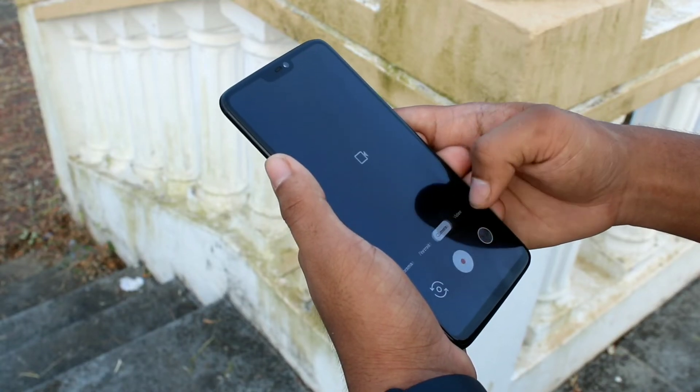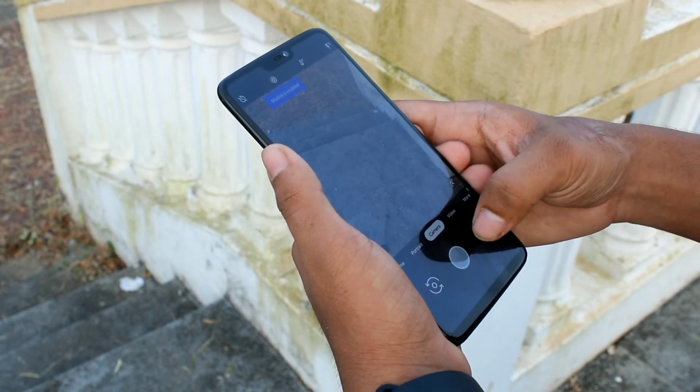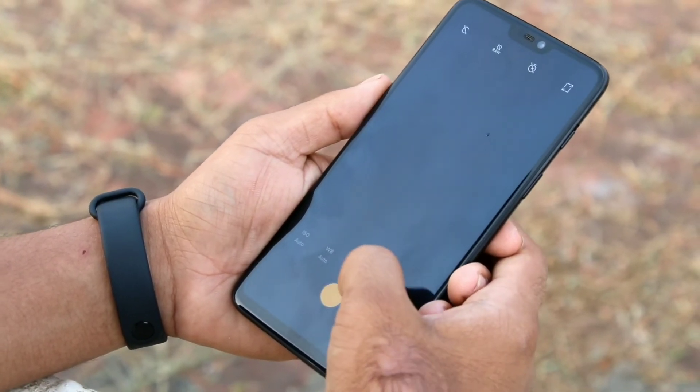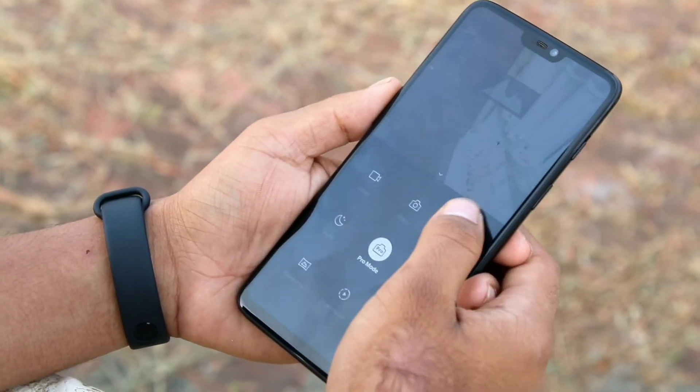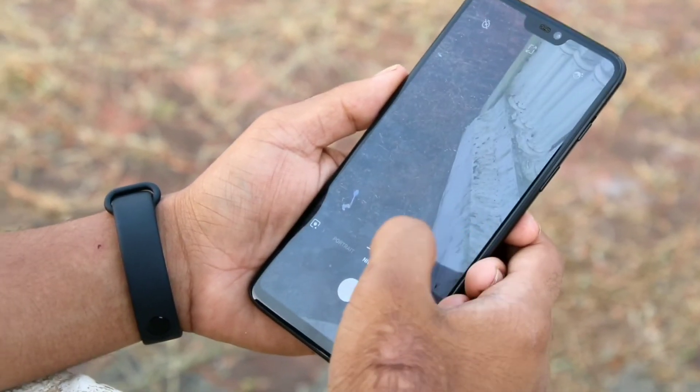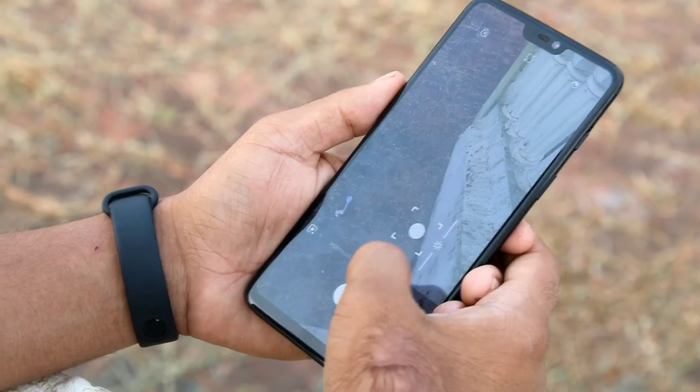They do have something for night vision as well. Here we also have the stock camera app of the OnePlus 6 — it has a ton of options for pro mode, but GCam is GCam and no camera app can get ahead of it. That's a fact.